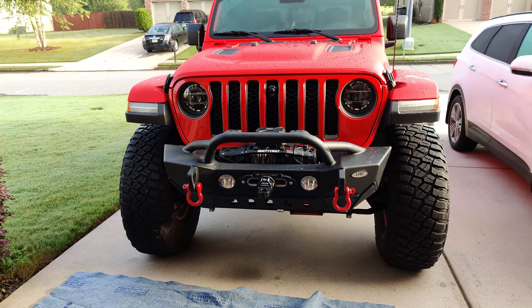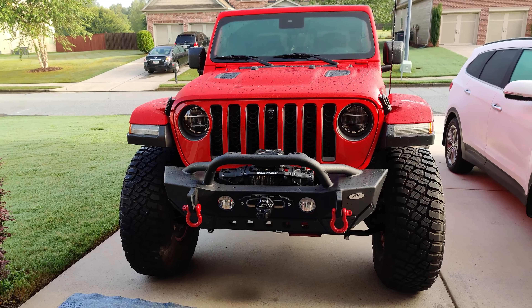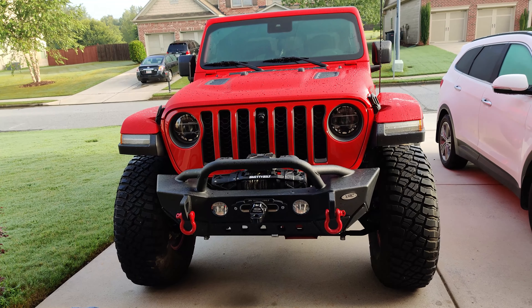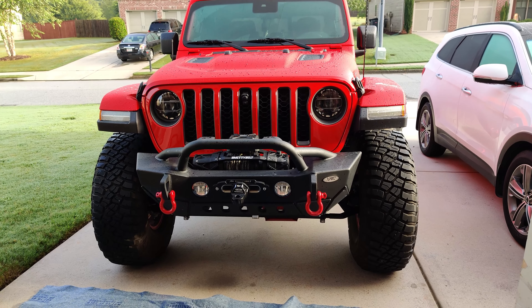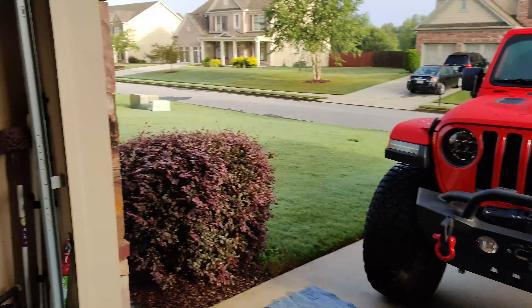What is up YouTube, Matt with Chrome Donkey here for another mod day Saturday. Today we are finally going to install the DV8 off-road front inner fender liners and a couple other small things.